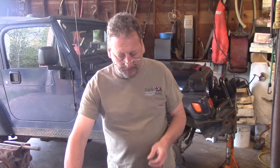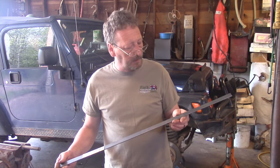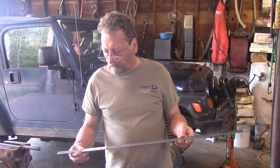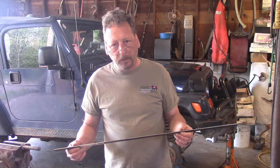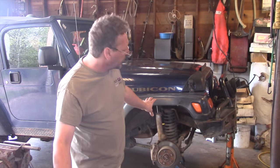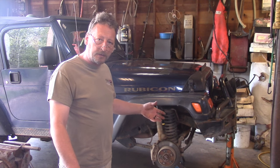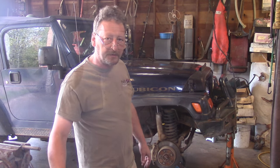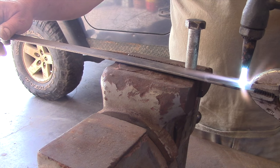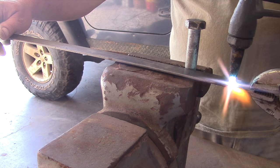To make this tool we're going to start out by using some scrap iron that we had laying around the garage. This particular piece happens to be one inch by eighth inch thick. What we're going to do is make some clips that will actually hold the coil spring slightly compressed and make it easier to take in and out of the Jeep and install the spacers. We'll start out by heating our metal so we can bend a nice little curl around the bolt, which is about the same diameter as the rod in our coil spring.